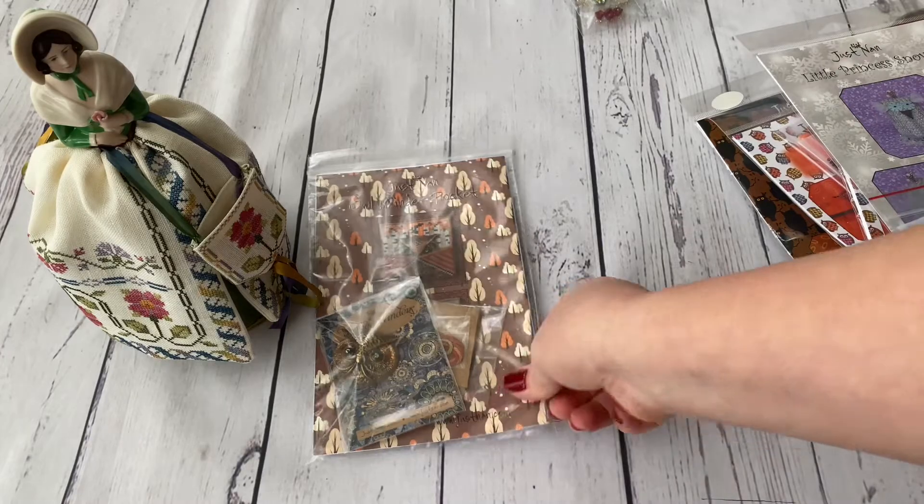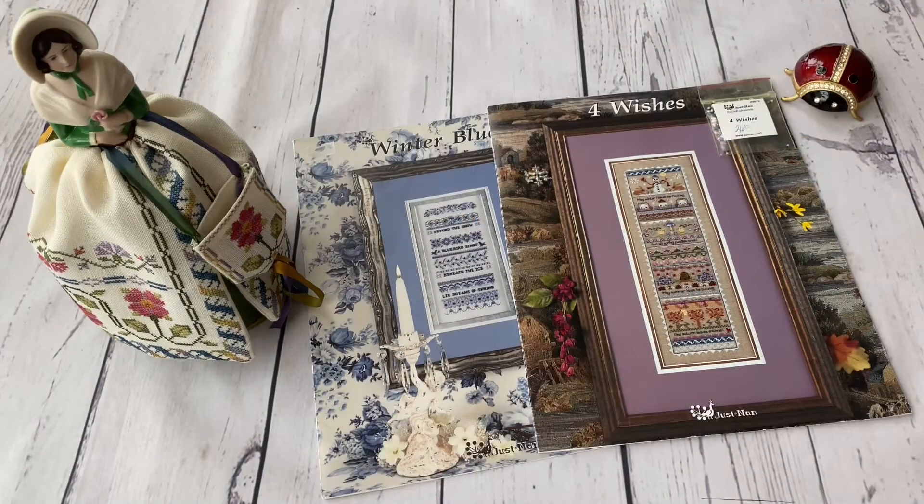Then I have the Snow Princess and the pocket already shown — counting everything, I have 110 designs in total. I'm including the Chapter and Verse series as multiple charts since you buy each part separately. I was curious to count and confirm Just NAN is the leader in my stash — no other designer has so many charts here. I know not everyone likes Just NAN or understands paying so much for small designs with a few beads and a charm.